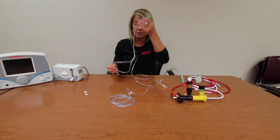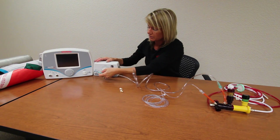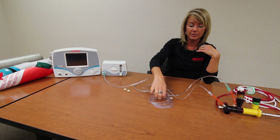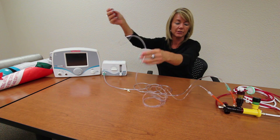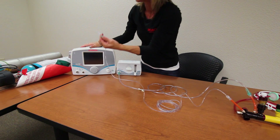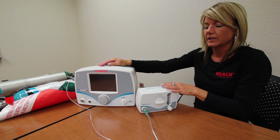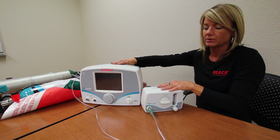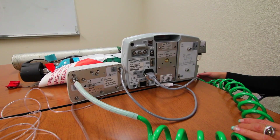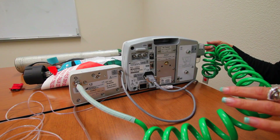Now we will take the oxygen tubing, which is going to carry the nitric to the patient, and connect it to the metal port on the blender. We will take the sample line, which will actually be measuring the delivered nitric parts per million dose, and connect it to the sample port on the main DS unit. Now I am going to turn the components around and show you how to connect the blender, the DS unit, and the nitric tank. First step, we should connect the oxygen high pressure hose from the blender to your oxygen source.